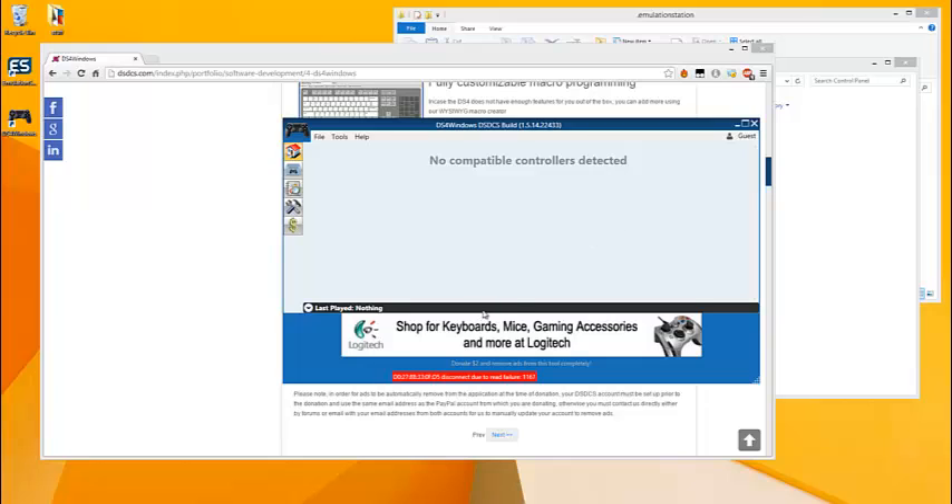Download that and once you have it installed it's going to look just like this. Right now there's not much going on because we don't have any controllers connected. The next thing you're going to want to do is connect your Bluetooth adapter.